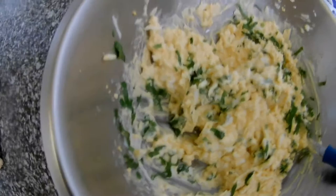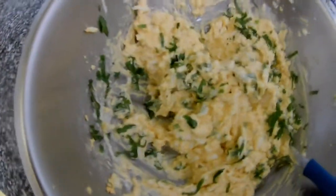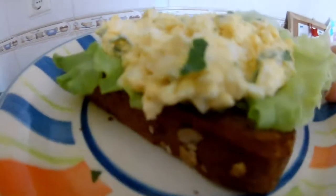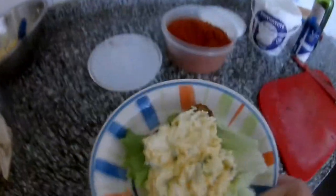You can make it different ways — not just eggs. You can add spring onion, garlic — everything is up to you. You can put these on top as well.